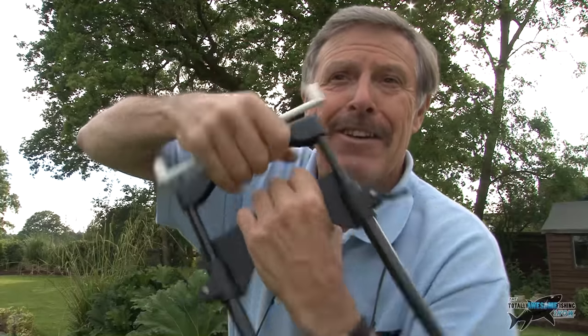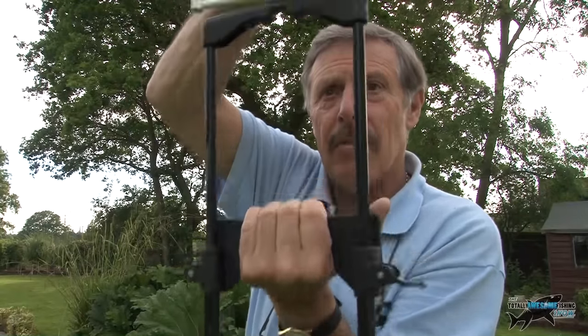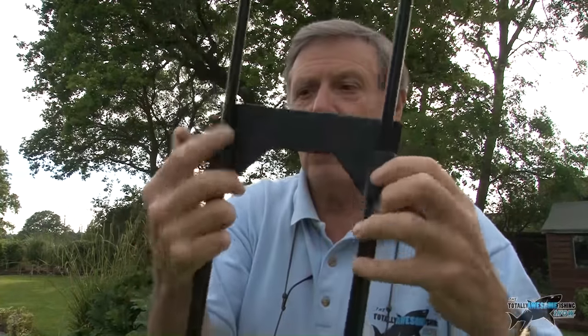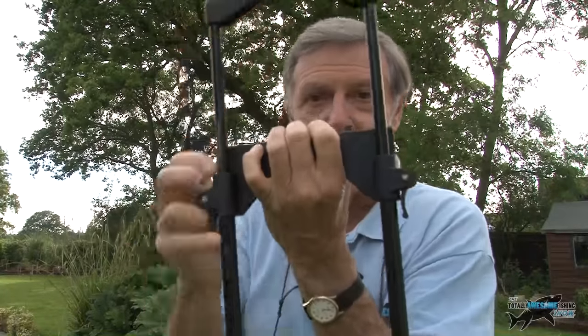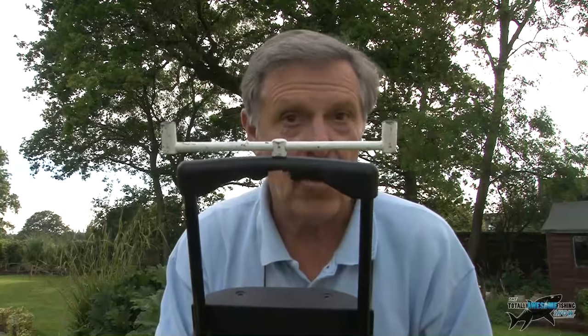So I can then adjust up and down, tap it down where I want it, and then lock it in position with these two nylon catches, and it's nice and rigid. Is that clever, or is that clever? Let's see it in operation and see if it really is as clever as I think it is — it should be fully patented.